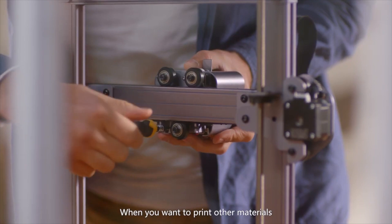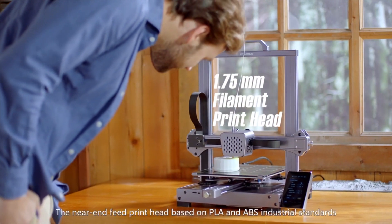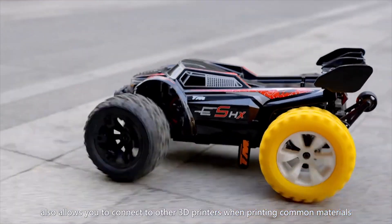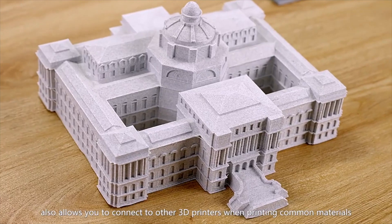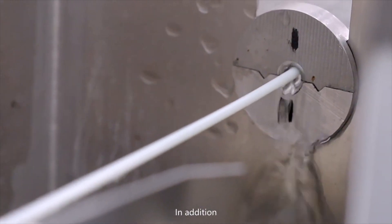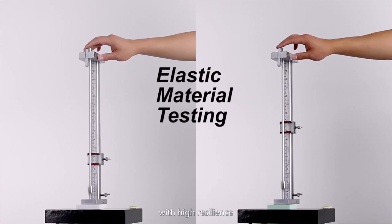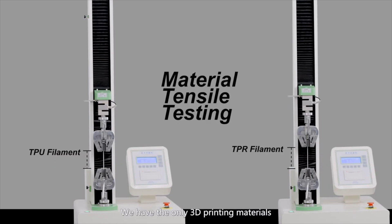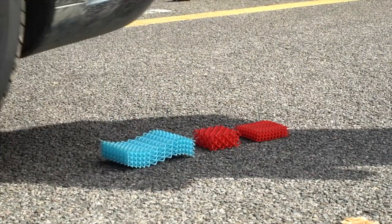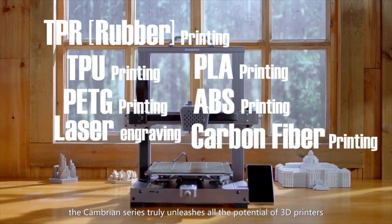When you want to print other materials, you can change to a 1.75mm filament print head. The near-end feed print head, based on PLA and ABS industrial standards, also allows you to connect to other 3D printers when printing common materials. In addition, we have developed various rubber 3D printing materials with different colors and hardnesses with high resilience — the only 3D printing materials in the world that can achieve a 50% resilience rate. As a revolutionary product, the Cambrian series truly unleashes all the potential of 3D printers.